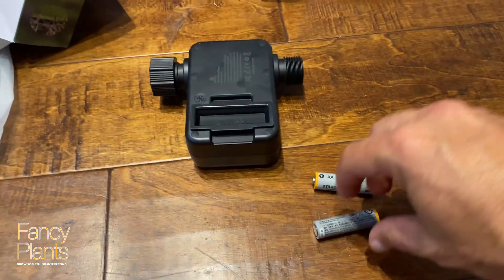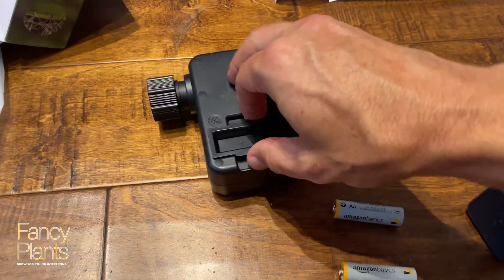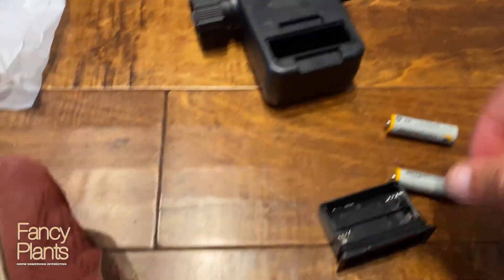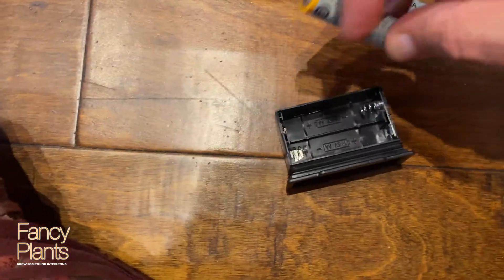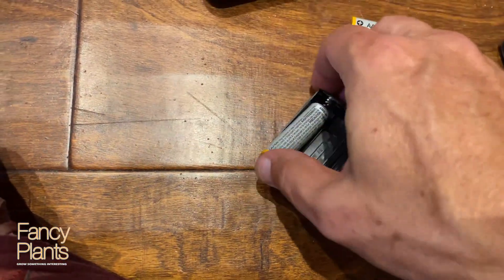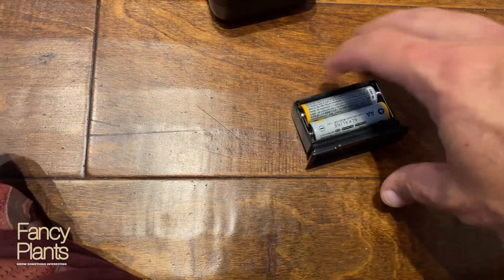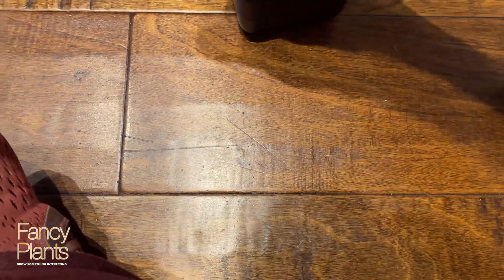The device is going to require two AA batteries. It's waterproof — or I'd rather say water resistant. Put the batteries in and the cover should go right back on.